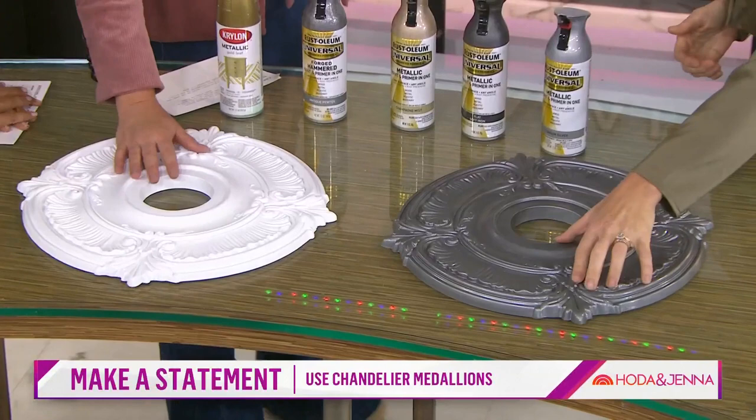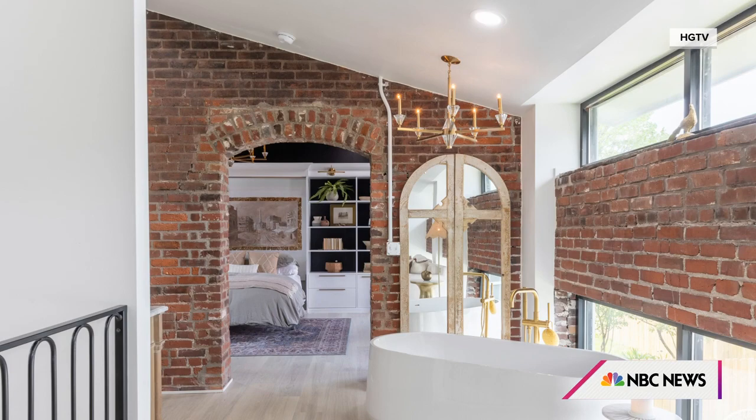You just spray paint it with metallic spray paint in any color you want, or leave it white like the color of the ceiling. Finish nail it up with a little construction adhesive — easy. If you have lower ceilings, use a chandelier that's maybe more wide than tall. And if you're going to use them in a wet space, make sure you get a wet-rated one.